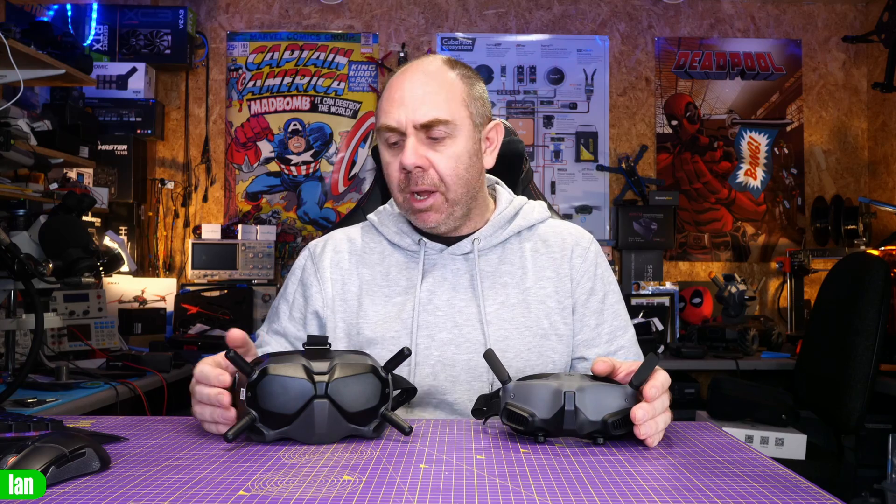There are some other minor differences, and the other big one to mention is that whilst the Goggles 2 can record the as-you-view image on the DVR, sadly the V2 goggles can't. The V2s record a clean video image on the DVR just like before, and can also record a subtitles file, but unfortunately cannot record that full OSD image. Overall though, the experience is very similar — the main difference in control is a joystick on V2 versus a touchpad on Goggles 2.